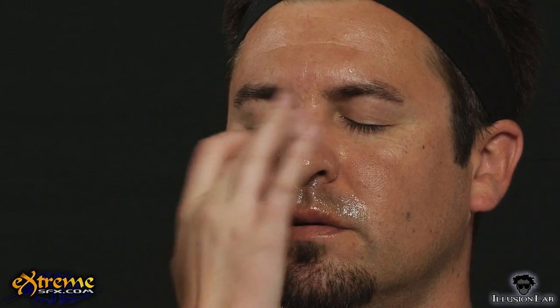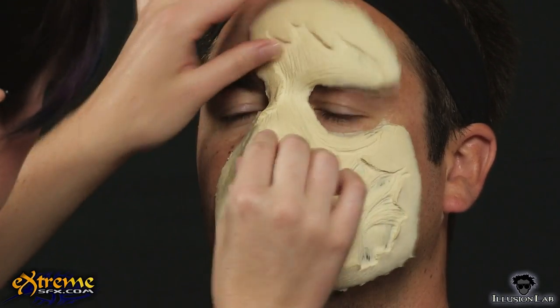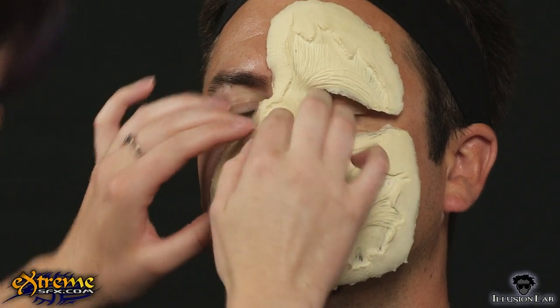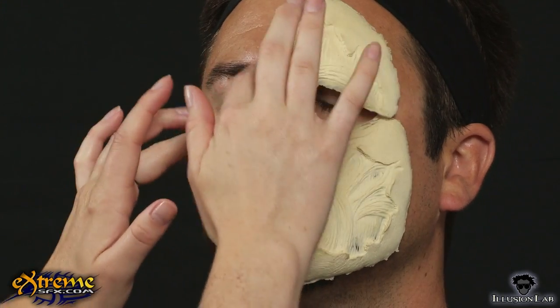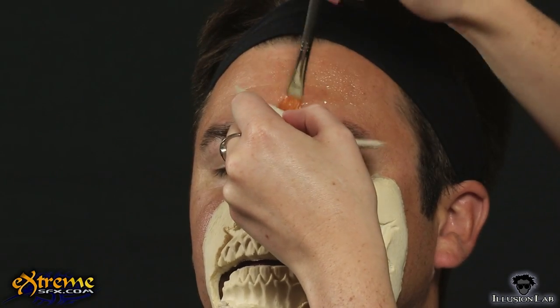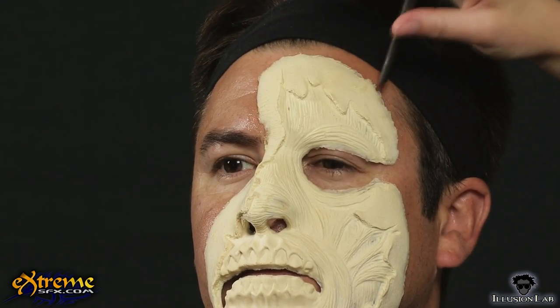We began by brushing spirit gum onto the nose, inner eye area, and above the lips with a flat, square brush. Do not apply the spirit gum too close to the eyes or in the eyebrows. Tap the spirit gum on the face with your finger till it is tacky — this is what activates the adhesive. Lay the prosthetic onto the face, making sure you have the nose lined up correctly, and press the face firmly. Continue the process of applying spirit gum to small areas at a time, tapping till tacky and pressing the prosthetic firmly onto the adhesive.